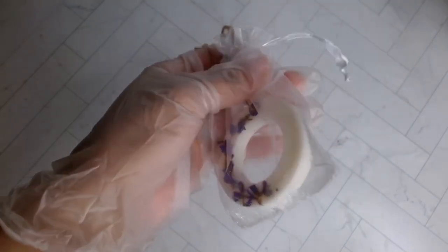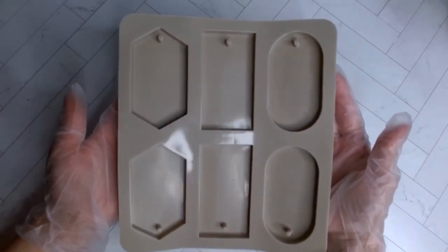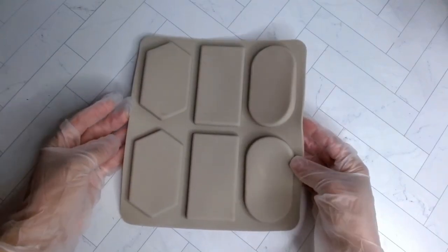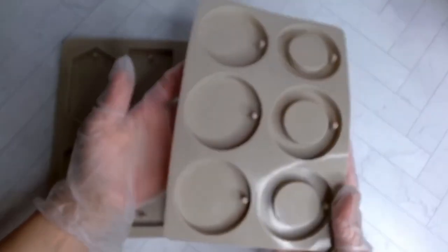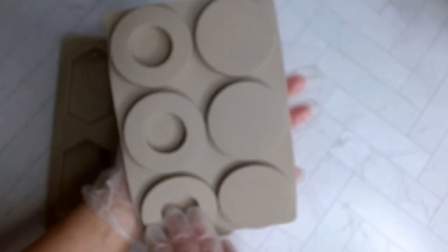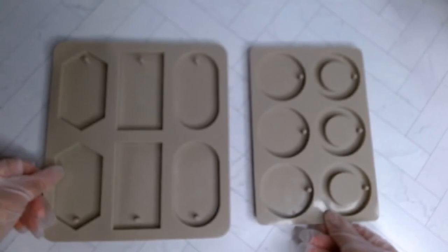If you're interested in learning how I make these step by step — very easy — then please keep on watching. Don't forget to subscribe so you don't miss any tutorials like this one. We're gonna get started with a couple of items. I purchased a lot of these from Amazon, links in the description. I purchased these molds — there are six cavities, each holding 20 grams total, and the round ones each hold 13 grams total.